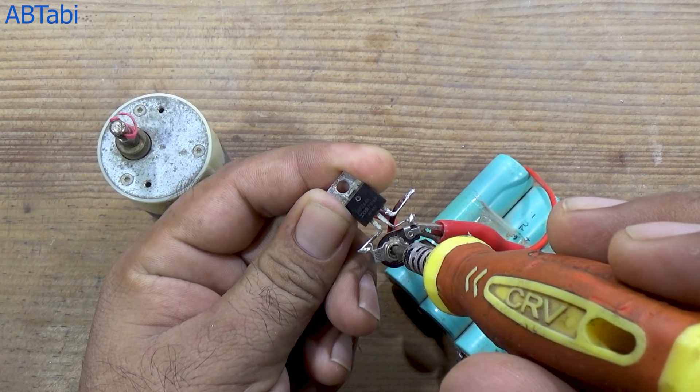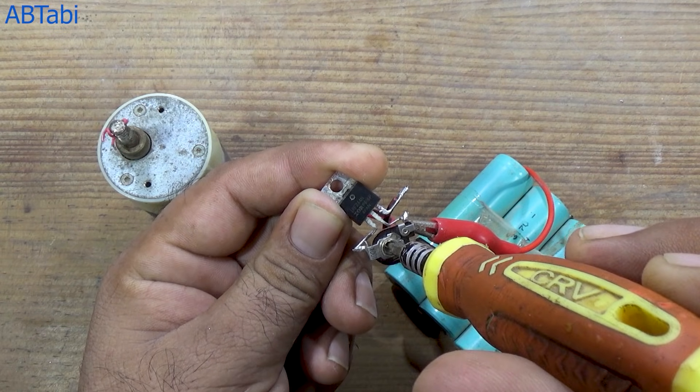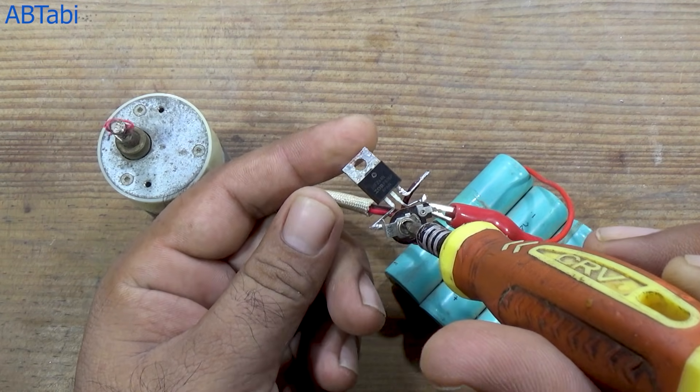Now let's power the circuit. As I rotate the knob, you can see the DC motor speed changing. This confirms that our speed controller is working properly.